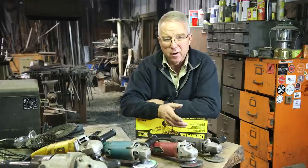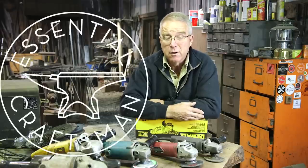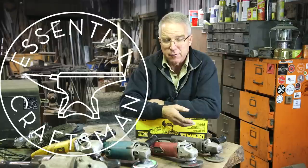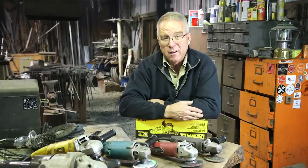An angle grinder, an angle head grinder, whichever you call it, is a very, very versatile tool. And even though typically we think of angle grinders as being in fabrication or blacksmith shops, which they are, lots of different crafts and trades use them.